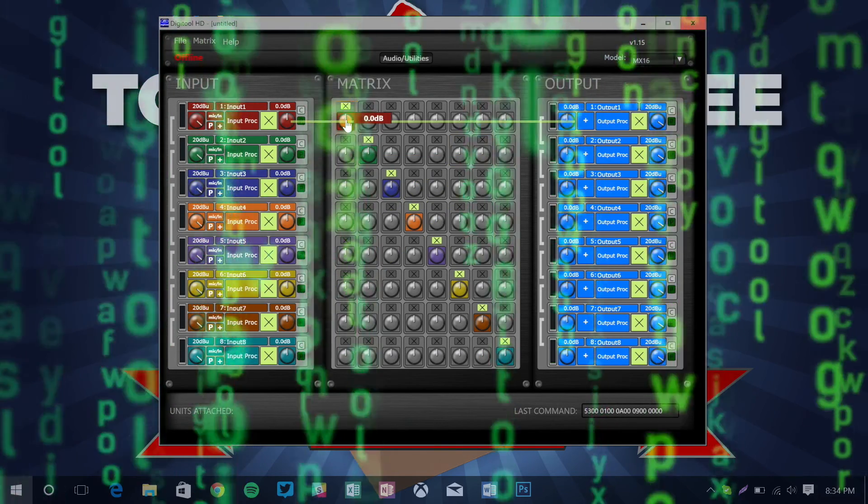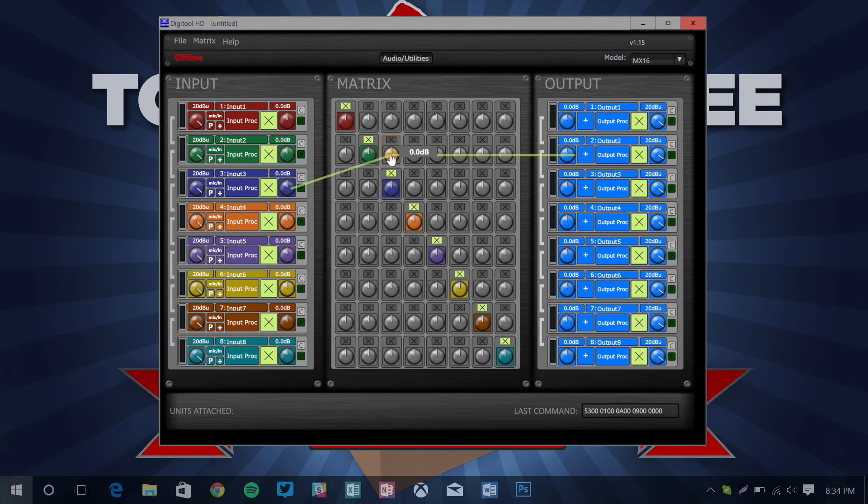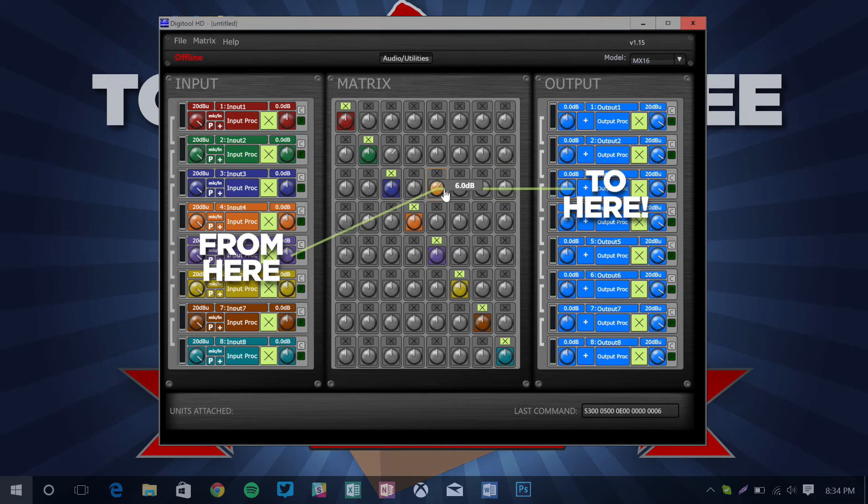Then we've got the matrix so we can route any input to any output. That looks pretty straightforward, especially with the neat addition of overlaid lines that show where each cross point is coming from and going to.